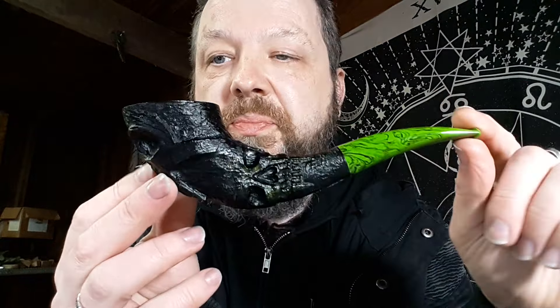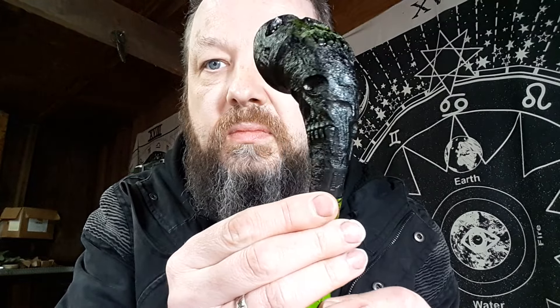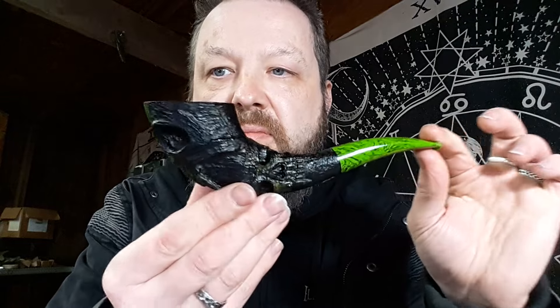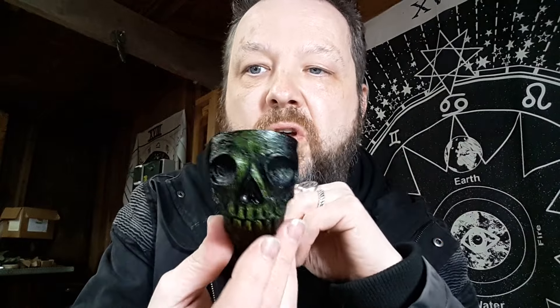And then finally, the Horn of Lost Souls. Heavily carved, in a contrast black and green blast, with moss Cumberland stem. He's pretty epic. Number seven — Horn of Lost Souls.